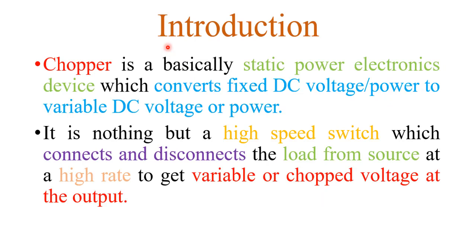First, a brief introduction about choppers. In my previous lecture I already explained the introduction of choppers. A chopper is basically a static power electronic device that converts a fixed DC input voltage into a variable or adjustable DC output voltage. It is a high speed switching device that connects or disconnects the load from the source at a high rate to get variable or chopped voltage at the output side.